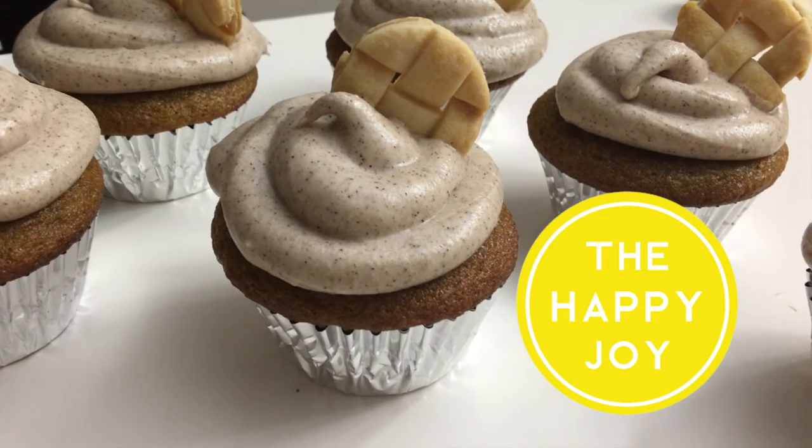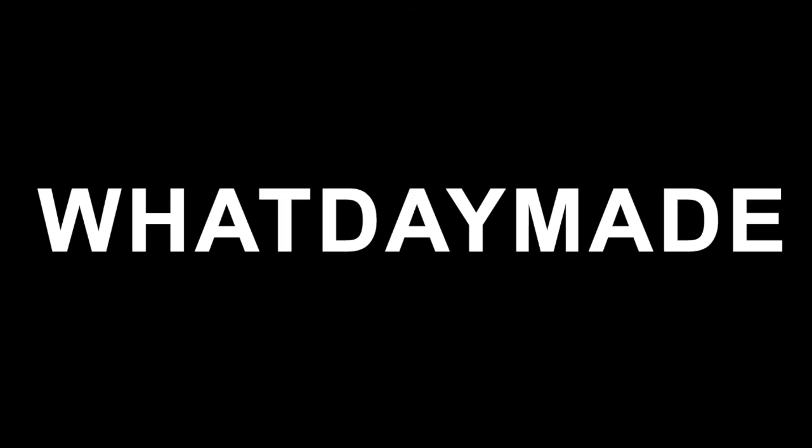I hope you guys try it out for yourselves. Check out The Happy Joy for the full list of ingredients, and don't forget to subscribe to my channel to see more DIY videos from me.